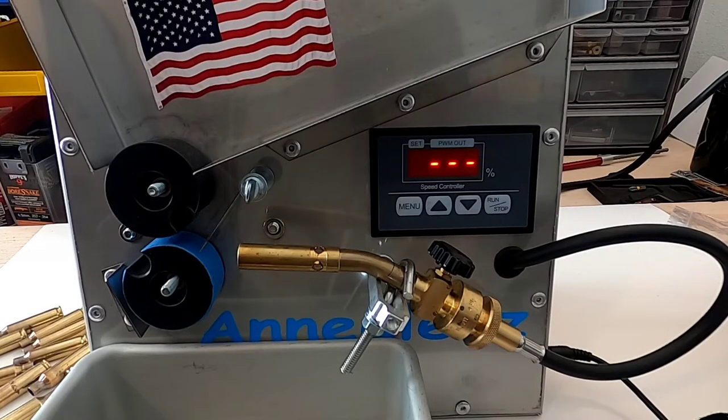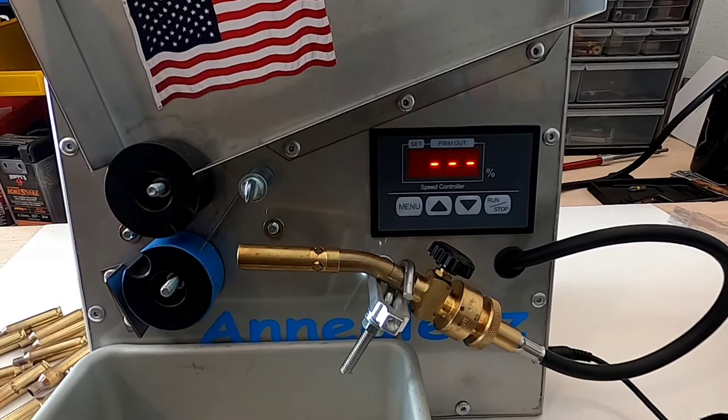I've got a few pieces of brass that I found on the range a while back. When setting up the annealing machine, I like to use junk brass instead of good stuff, because if I over-anneal it I don't want to do that on my good brass. So if I over-anneal this, I can throw it in the trash and I don't care.